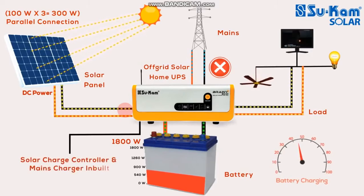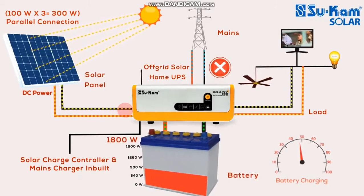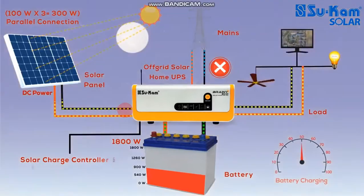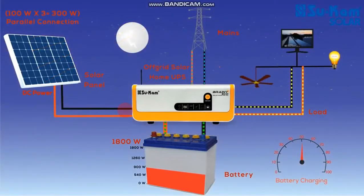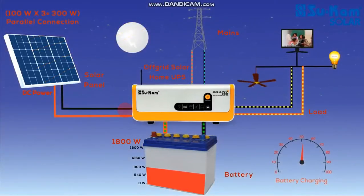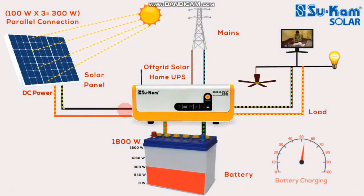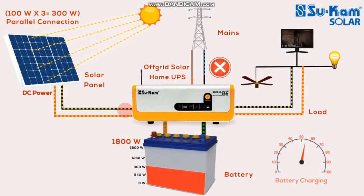If you look at the solar off-grid inverter, you won't get the mains. But we are making the solar panel. There is a battery charging. If you look at the solar panel, it will be cooling the battery. The battery has flow. The battery is charged with all the battery.